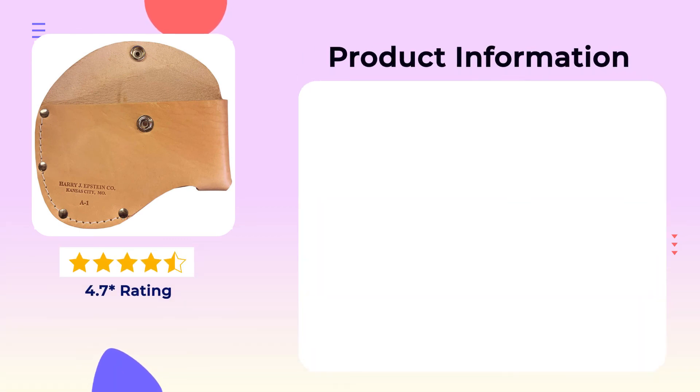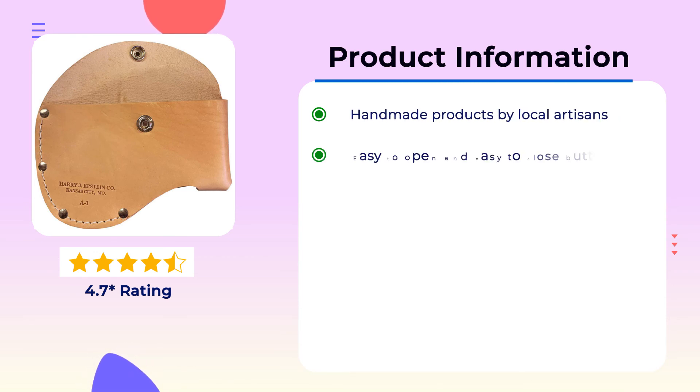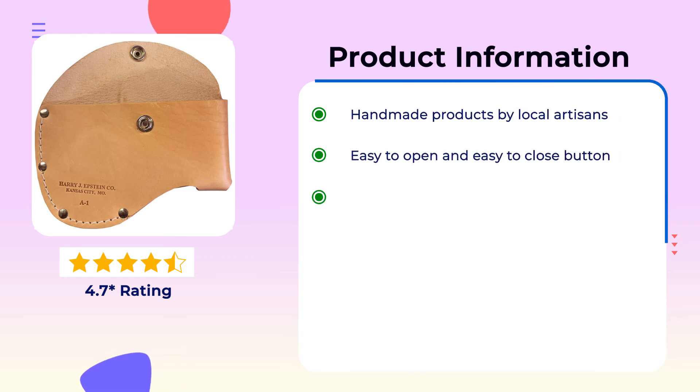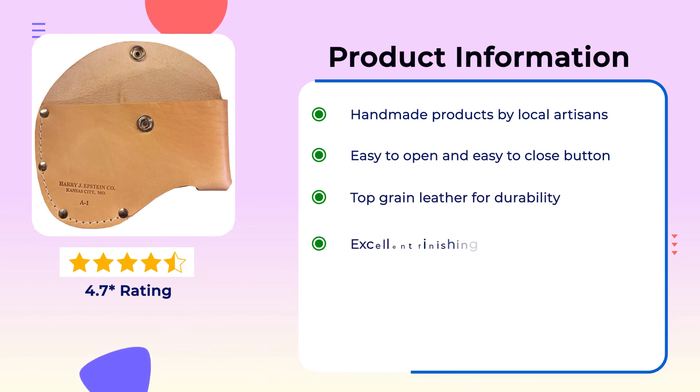Product Information: Handmade products by local artisans. Easy to open and easy to close button. Top grain leather for durability. Excellent finishing.